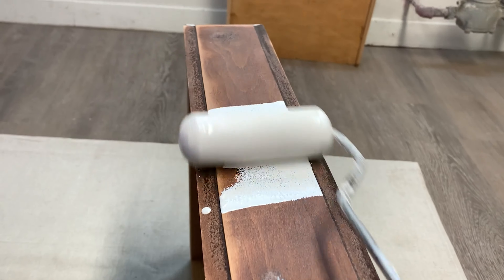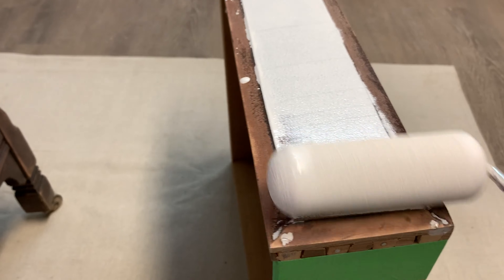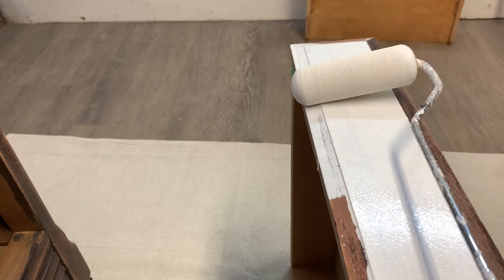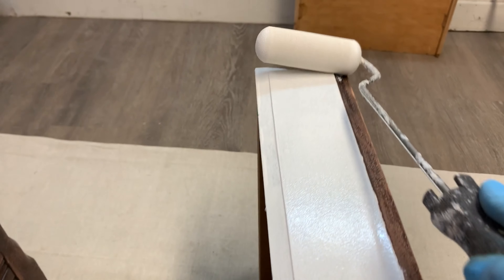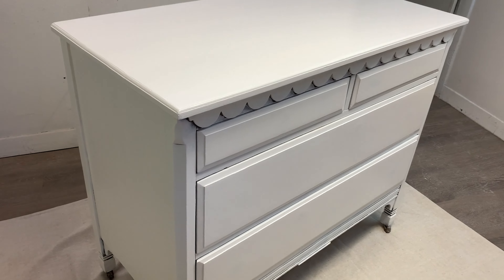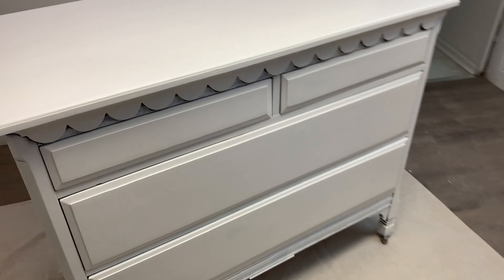Priming is a great way to actually see all the little leftover scratches, divots — anything tiny and meticulous that Woodfill fills very easily. So if you're ever stumped, just prime it. You can always put Woodfill over the primer, sand, and re-prime as I'm doing here. Here's what the dresser looked like once everything was filled, sanded, and double primed. Now it's ready for paint.